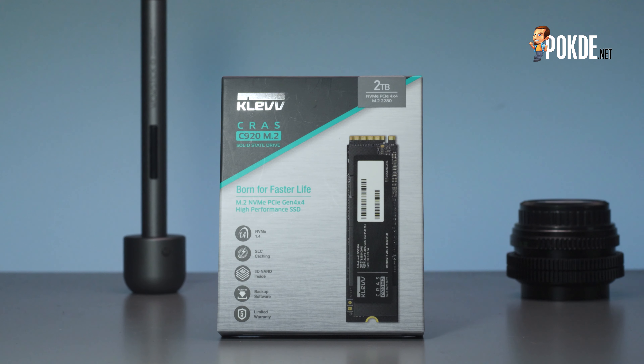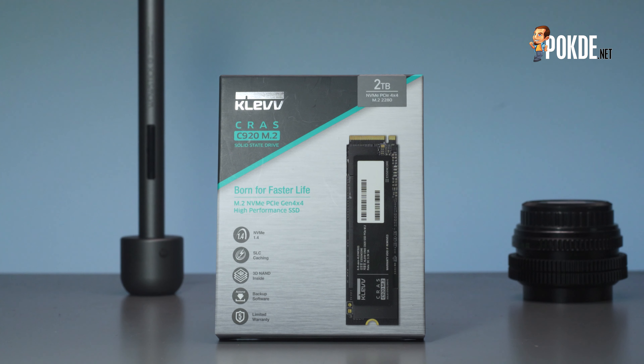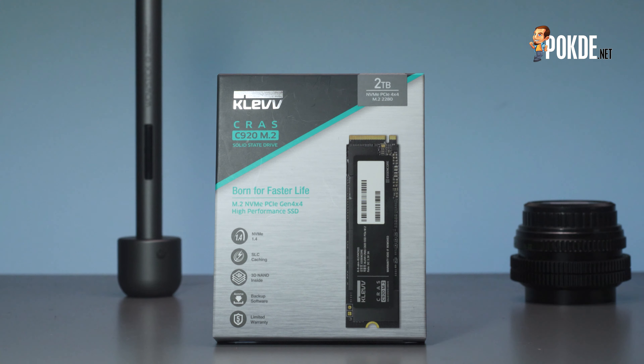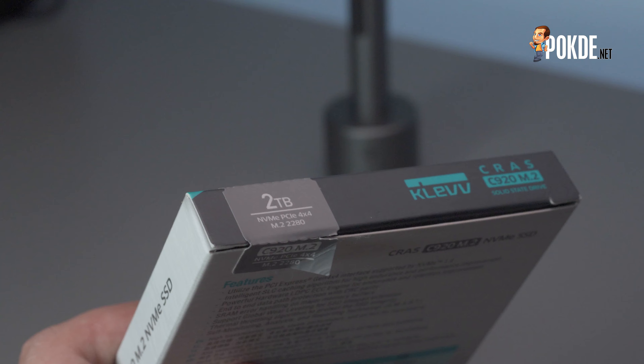Let's start with the unboxing. On the front you can see it has a darker finish compared to the CLEF C720, and the drive is actually black. You can see the chrome CLEF logo as well as the teal branding for the CLEF C920. There's also a sticker up here that tells you you're getting the 2TB version, so you don't have to flip the box over.